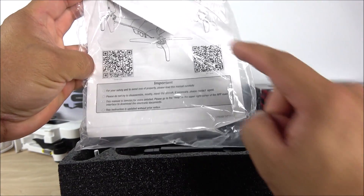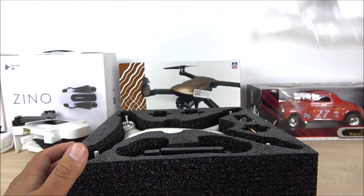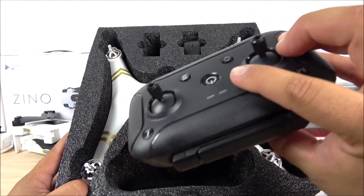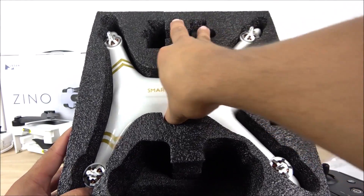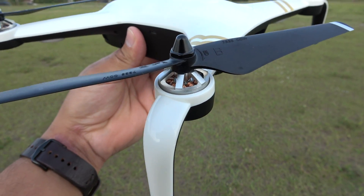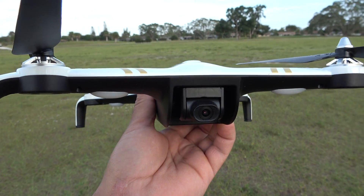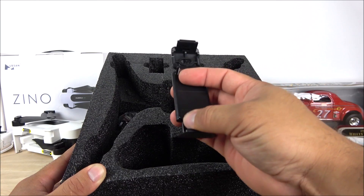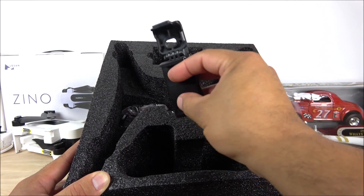Inside, the manuals provide some information and there's a QR code for the application — available on the App Store for iPhone and Google Play for Android. Just scan it and it takes you directly to the app. Inside the foam divider we have the transmitter, the charger for the battery, the drone itself, and the bracket that goes on the transmitter so you can hold your smartphone.